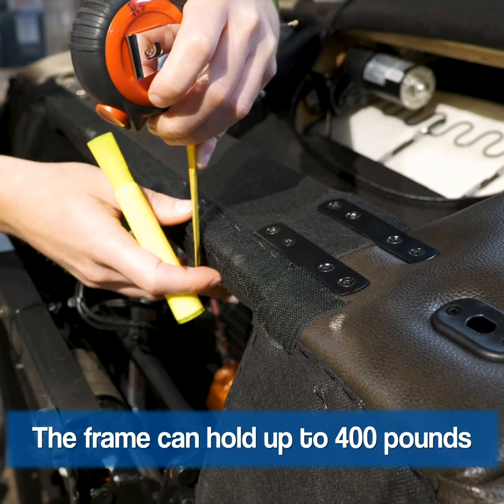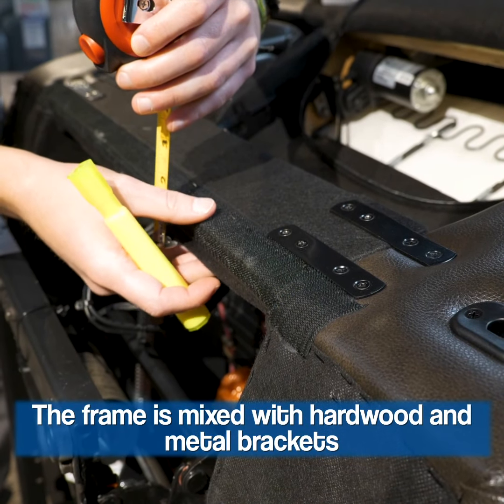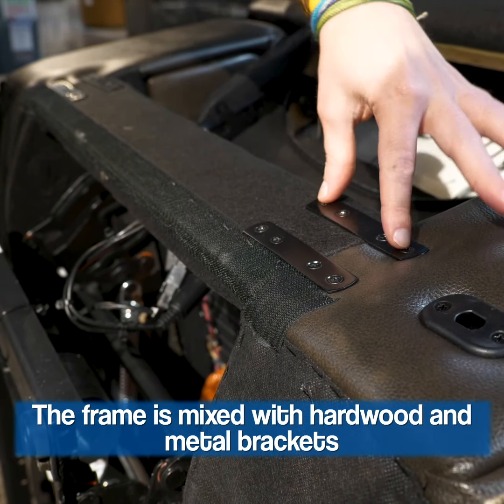If you look at this wood frame on the back of the seat deck here, that's a very thick piece of wood. Looking at how it's constructed, it's reinforced with these metal brackets. These metal brackets extend the durability of the product.